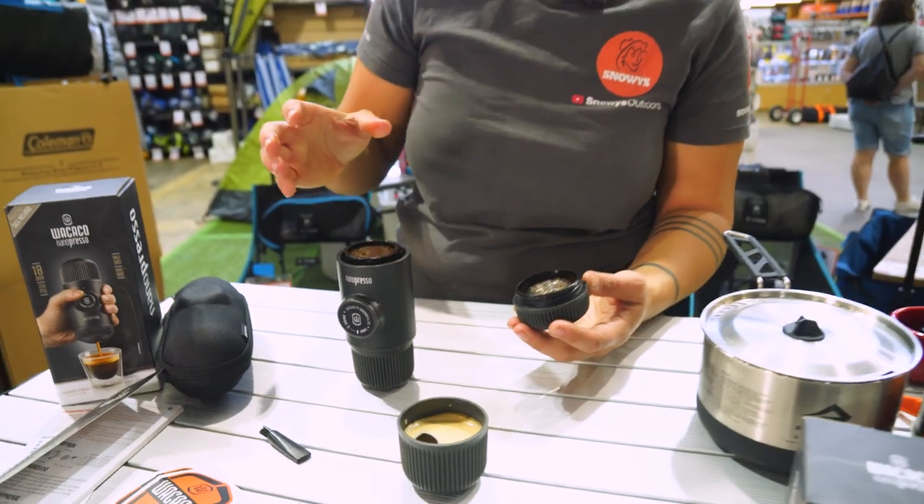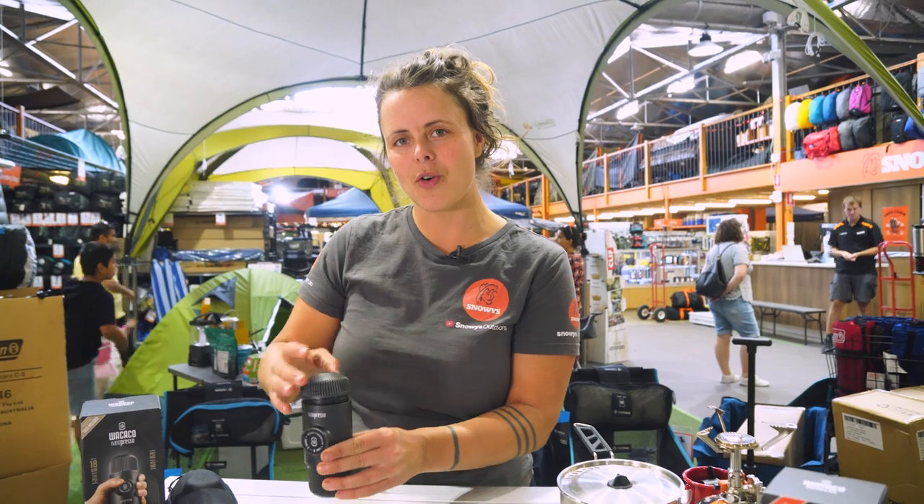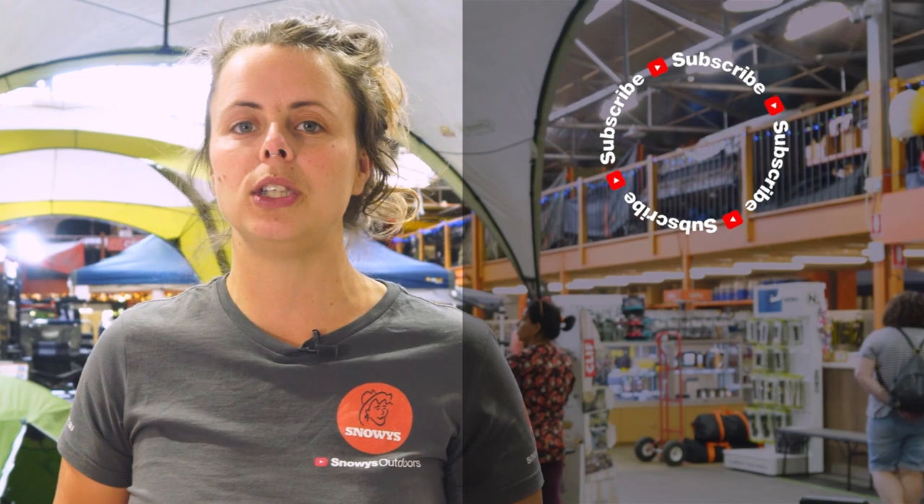A lot of customer feedback is that sometimes the espresso comes out not quite hot enough. Running a hot water cycle through first can help preheat the machine and also prime that little pump, so it's not as much effort getting the coffee moving through that first time. That's it for the Wacaco Nano Presso. You can get it at snowys.com.au at our lowest prices every day. If you found this video helpful, give us a like.